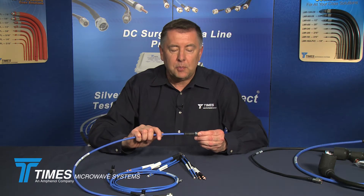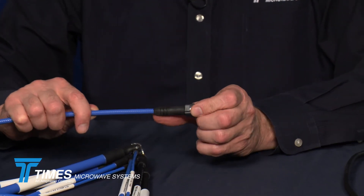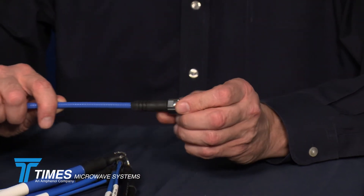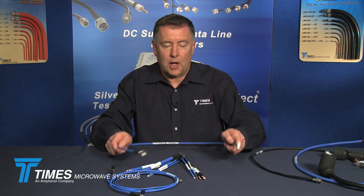All of our SPP, SPO, and SPF cables have ruggedized IP67 molded boots. We have thousands of these cable assemblies in stock. There is a stock check link on our website where you can enter SPP, SPO, or TFT and see a complete listing of all cable assembly configurations that are in stock at any given time.